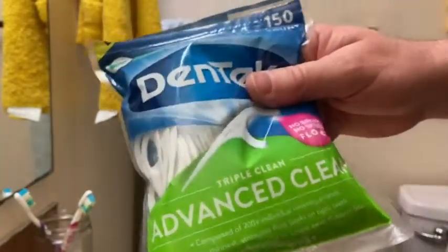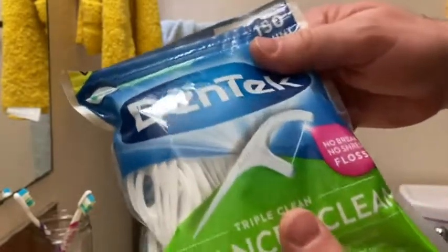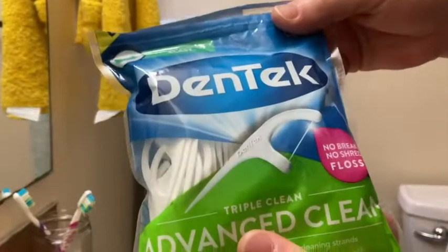I am a person who flosses after every single meal. I always buy floss picks — always. So I've pretty much tried almost all of the brands. Not quite all. Alright, let's try it out.